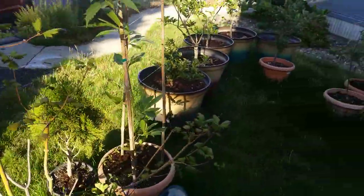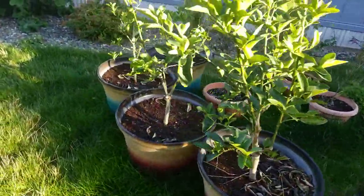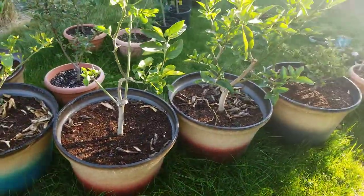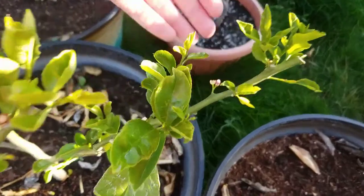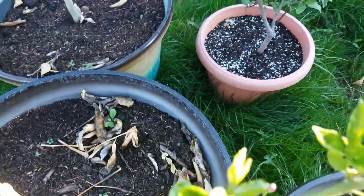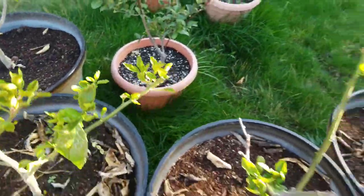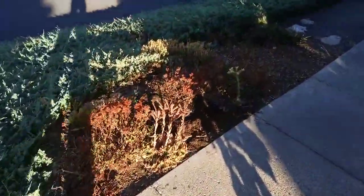Everyone else is in quite good shape. Pretty soon it's going to be getting down into the forties, so I'm going to have to start thinking about bringing the citrus trees in. On and off I've been having some blossoms — I don't know if any of them have set. This one hasn't, but there's one right next to it, so I'm hopeful.